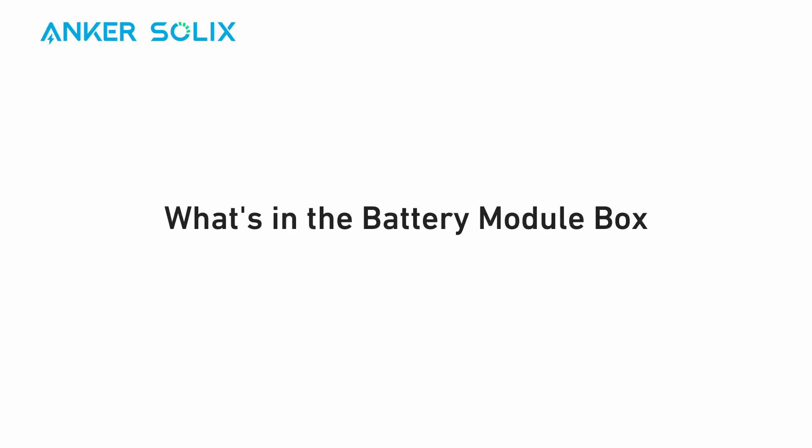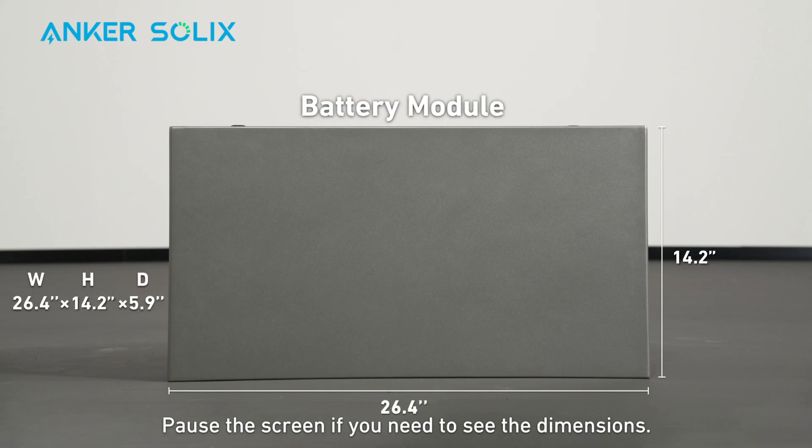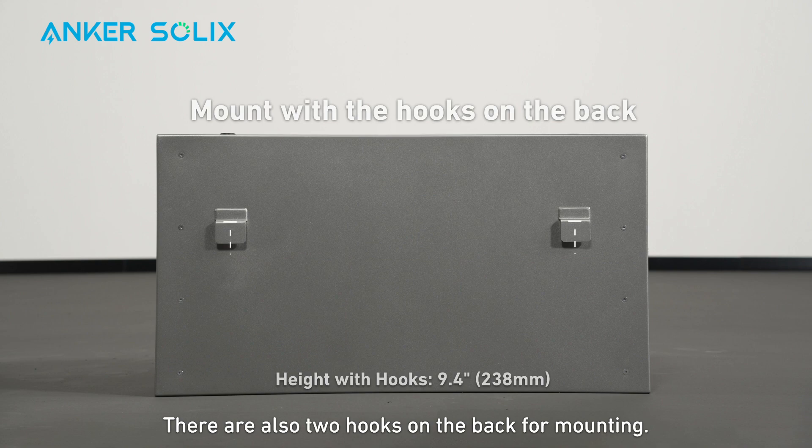Here's what you'll find inside the battery module box of Anker Solix X1. Pause the screen if you need to see the dimensions. The battery module also has two pairs of left and right handles for you to lift it. There are also two hooks on the back for mounting.